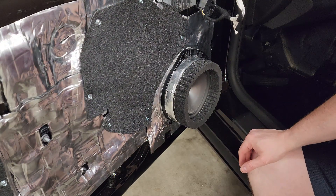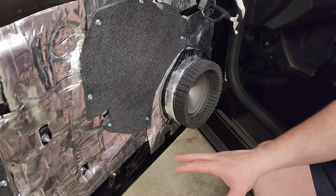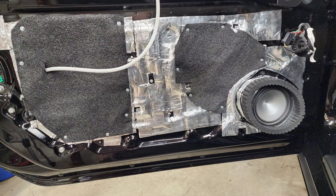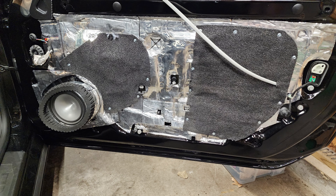Now that we have this side of the door done and clipped in place with sound absorption everywhere, we'll do the second side, and then we get to start on the panels. That concludes episode six. Join us for episode seven, where we finish these doors.